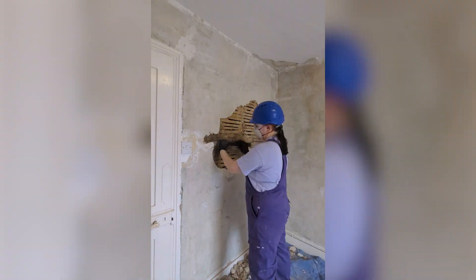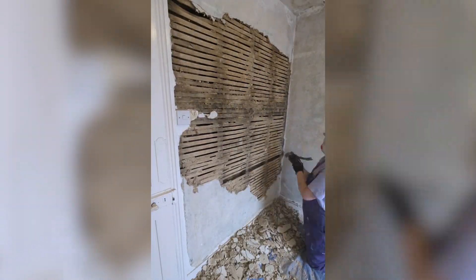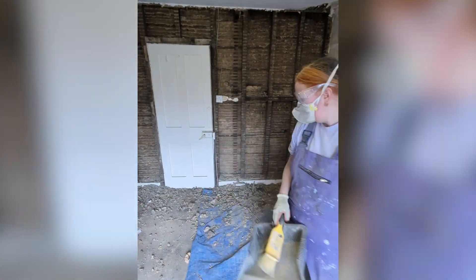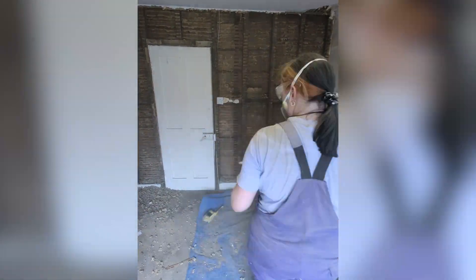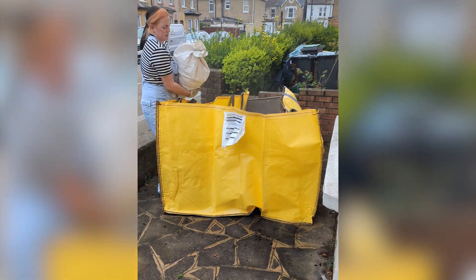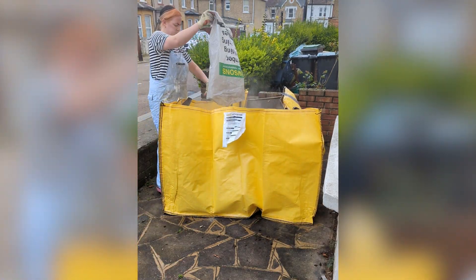As you can see, it's a very messy process and it can take a while. You can remove the lath and plaster together, but I prefer to do it one by one so I can dispose of the plaster and the wood separately. There is a lot of cleanup involved, so have rubble bags ready to go and somewhere to get rid of the mess — we hired a hippo skip, which was super helpful. Good luck!